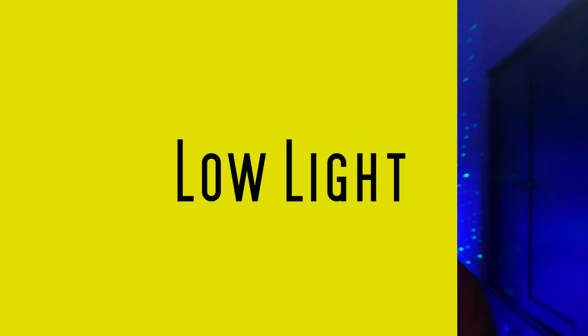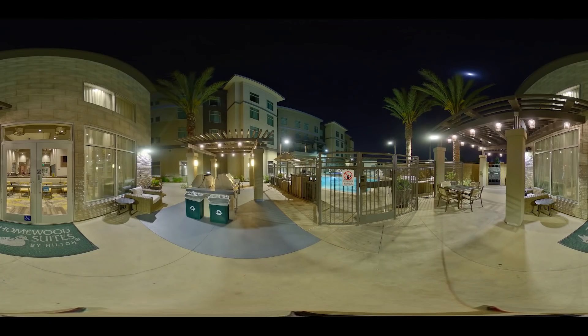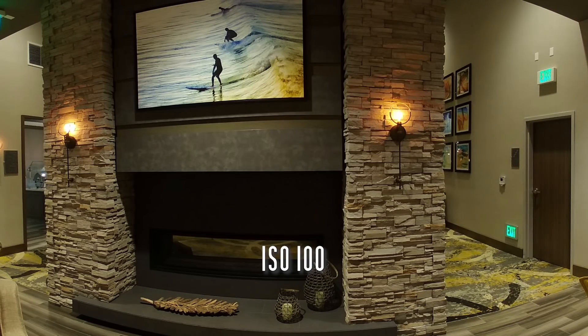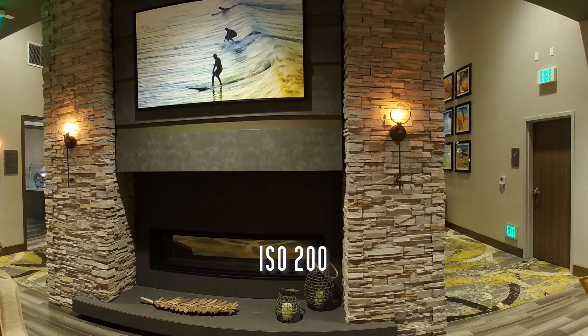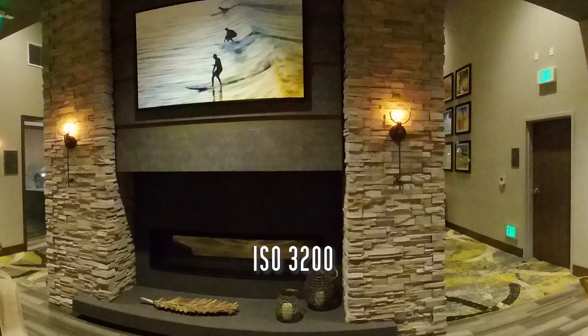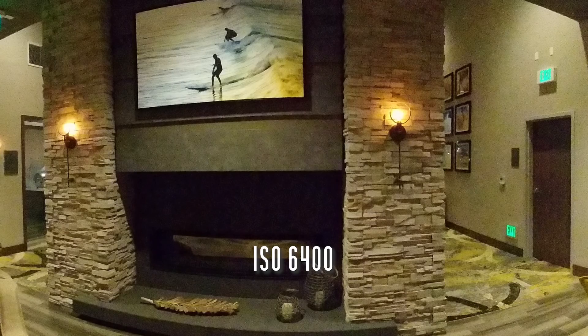Now let's talk about the Z1's low light performance. I took photos both outdoors and indoors at various ISOs, starting from the base ISO all the way to ISO 6400. Of course we see a lot of noise, but one thing I like about the Z1 is the colors. Normally with high ISOs, colors get faded and lose contrast. But with the Z1, the colors remain saturated and reasonably accurate all the way up to ISO 6400.